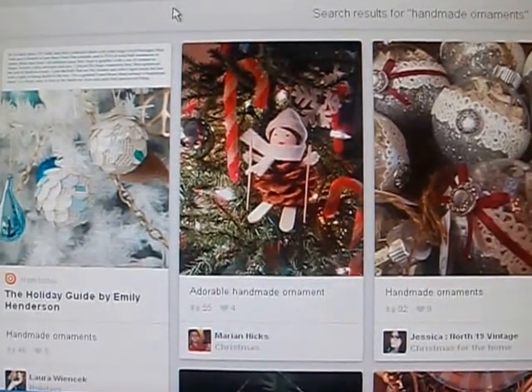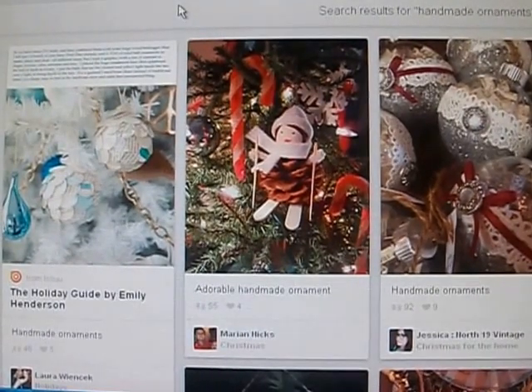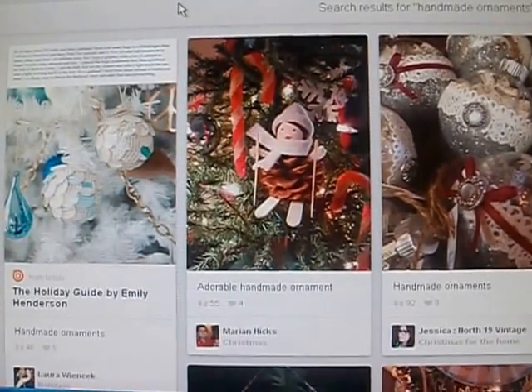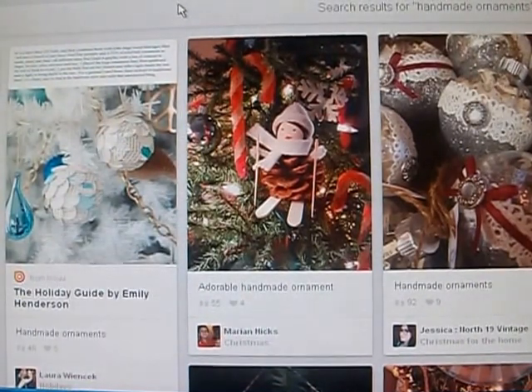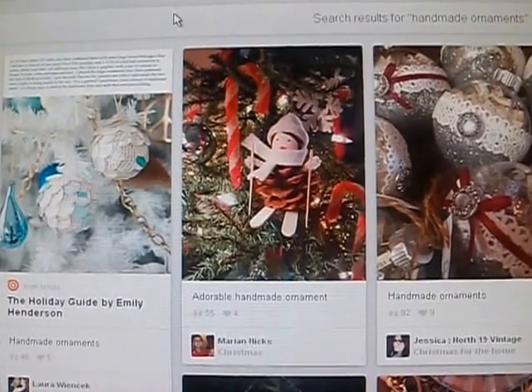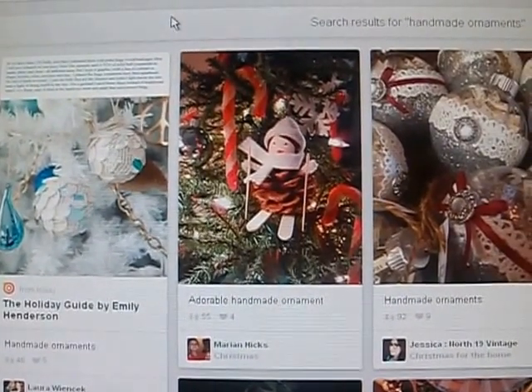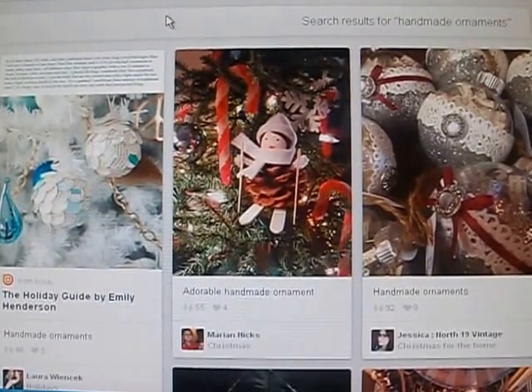So I thought maybe I could decorate my mantle to have a peacock theme. We do actually have two Christmas trees — one large fake one, about six and a half feet, and then we have a small tabletop Christmas tree that my daughter decorates with her Disney ornaments.